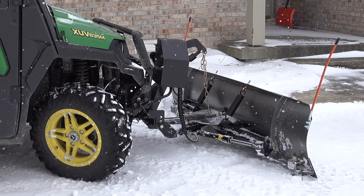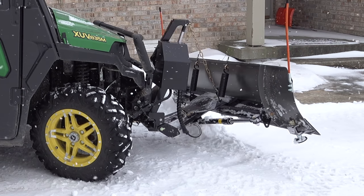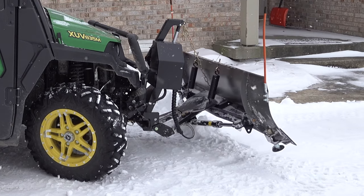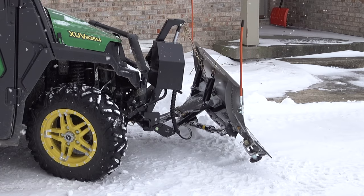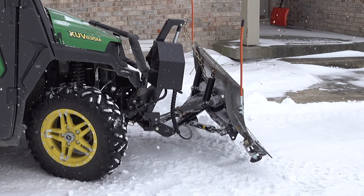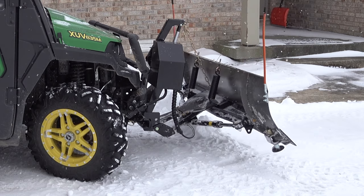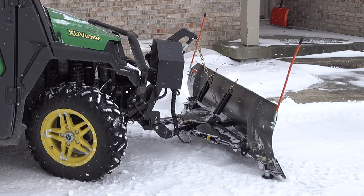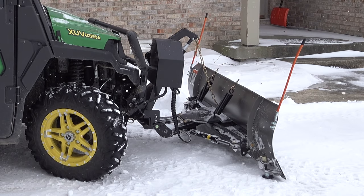I think this may be the first time I've actually shown this gator blade. This one is from Curtis, and it's a four-way blade - not a six-way blade. It doesn't have the two wings. So left, right, up, down. You run it in a float position when you want to plow with it.